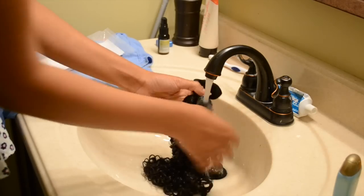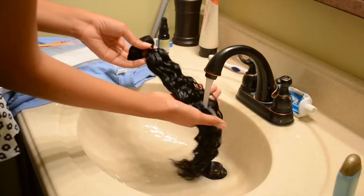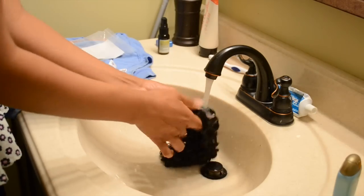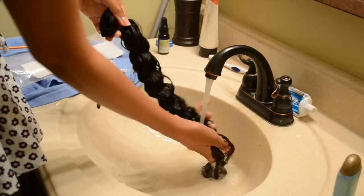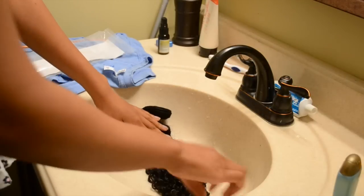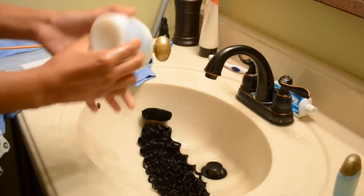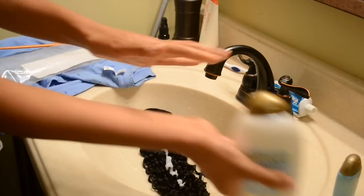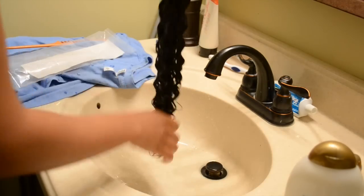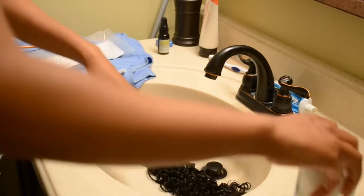There are some suds coming up as I'm putting water on the hair, and I'm guessing that's the chemical they use to disinfect the hair, because it is human hair — it came from somebody else and you definitely don't want it to be dirty. Now I'm just going to put this Organics Coconut Water Conditioner on the hair. It smells really good and it has a lot of slip, which is great for curly hair because when you detangle it you need something that will help you get those knots out if it happens to tangle.